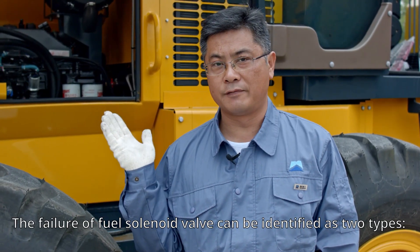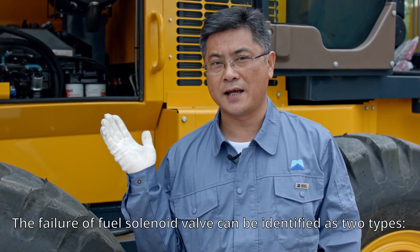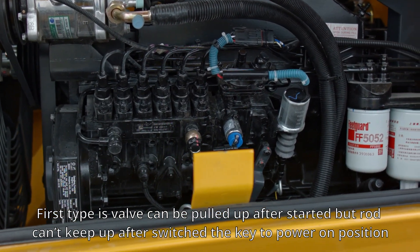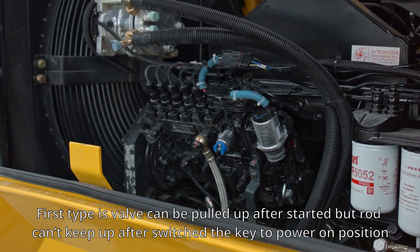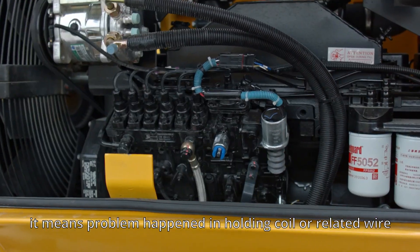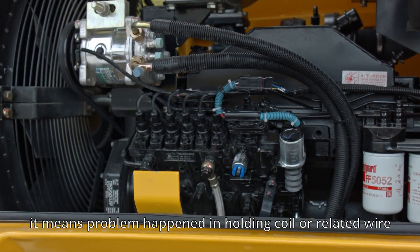The failure of the fuel solenoid valve can be identified as two types. The first type is when the valve can be pulled up after starting, but the rod cannot stay up after switching the key to the power-on position. This means the problem is in the holding coil or its related wiring.